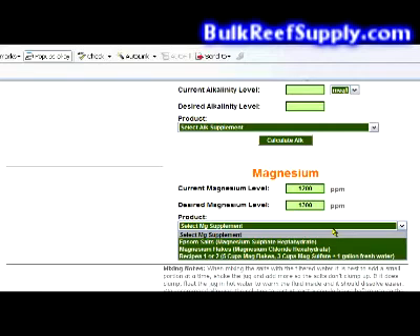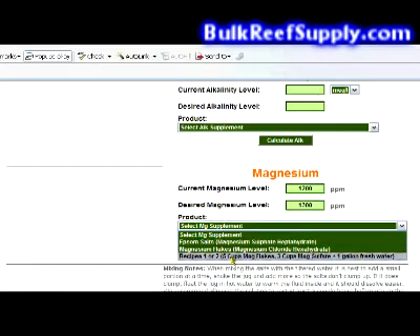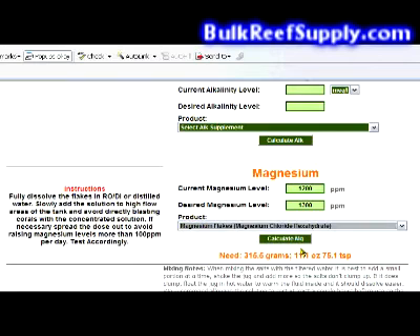Then open the drop-down box and select the magnesium chloride flakes, because all we're doing is adjusting magnesium. If you are using the two-part alkalinity system, you would select recipe 1 or 2, because you already have a gallon of solution mixed up which has 5 cups of mag flakes and 3 cups of sulfate in it. But again, we're just changing magnesium levels, so select the magnesium chloride flakes.